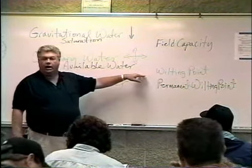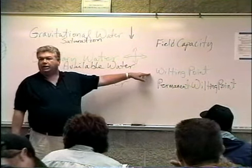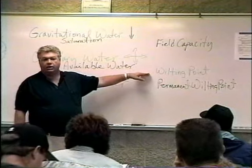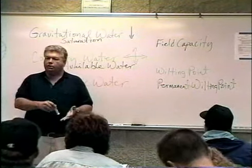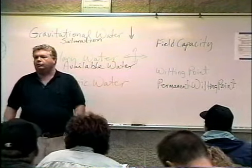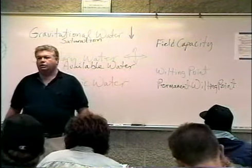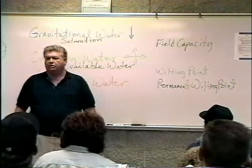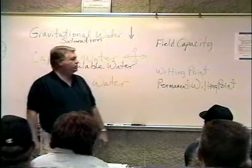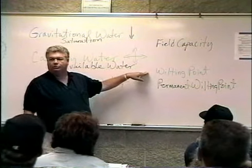If we're trying to grow agricultural production crops, we're losing production once the plant is just fighting to stay alive, let alone produce fruit. Whether we're growing a potato, an apple, or an onion, the plant is focused on survival — not on making a nice, beautiful potato we can eventually dig and sell. So we never want to drive the crop to wilting point.